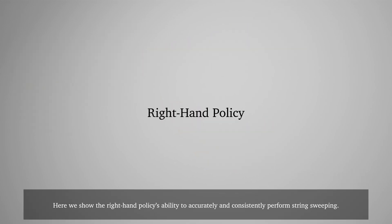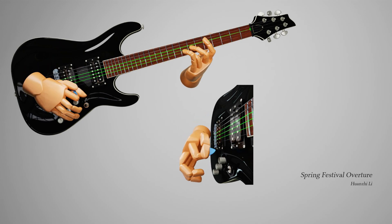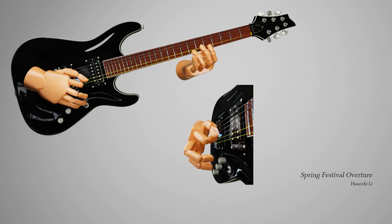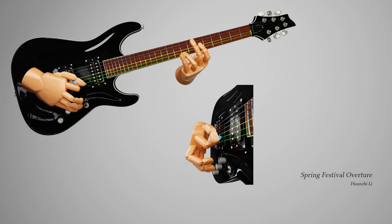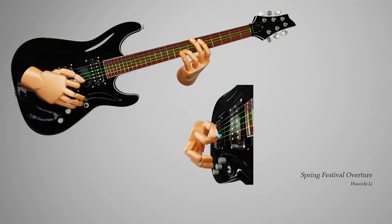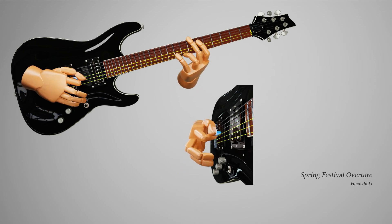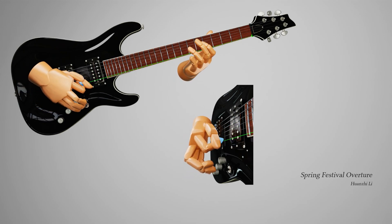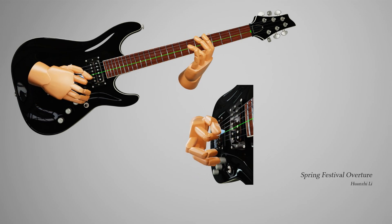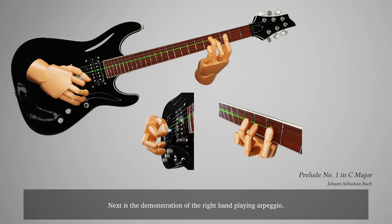Here we show the right-hand policy's ability to accurately and consistently perform string sweeping. Next is the demonstration of the right-hand playing arpeggio.